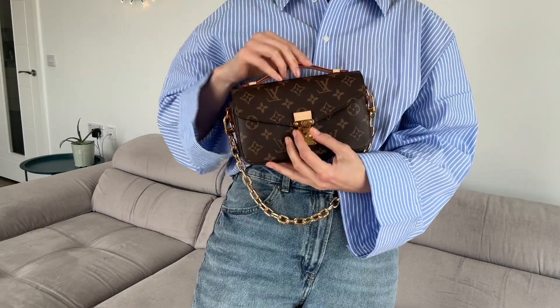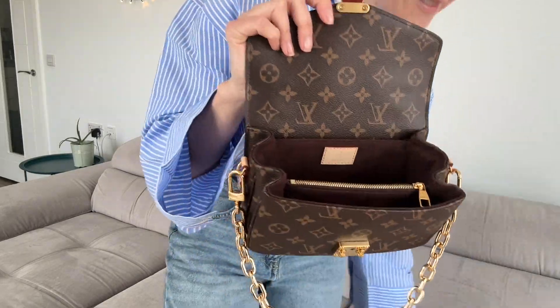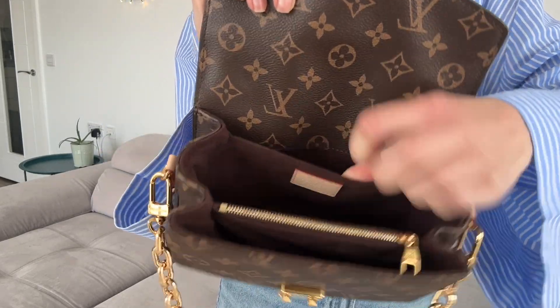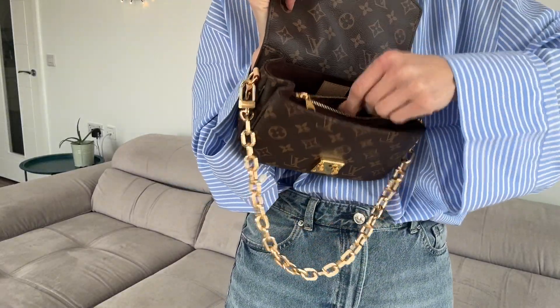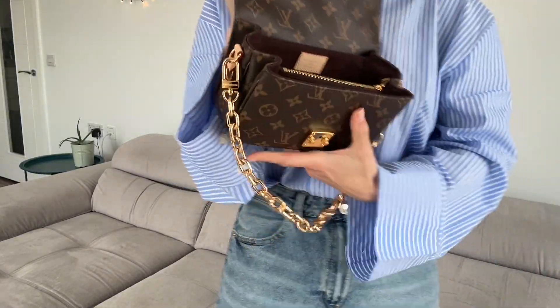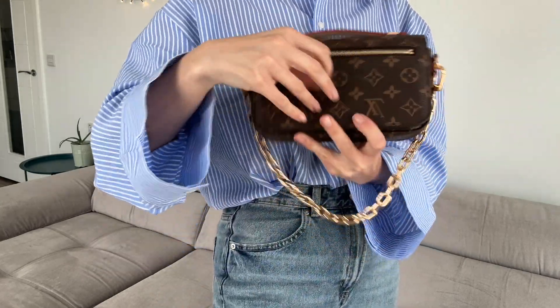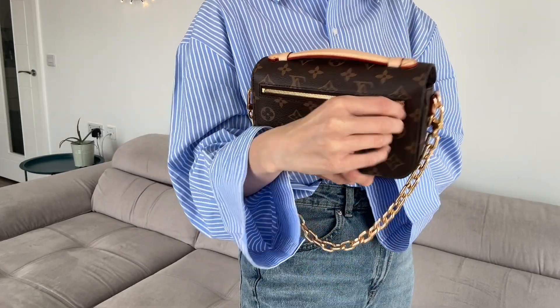Let's see what's inside. Inside it has two compartments — actually even three, because there's this one as well — and one zip pocket inside. There's also one zip pocket outside. It's quite comfortable; you can put keys, cards, or whatever you need in there.